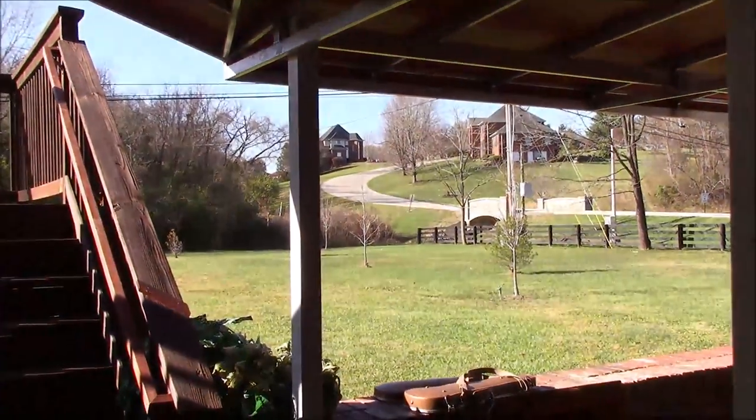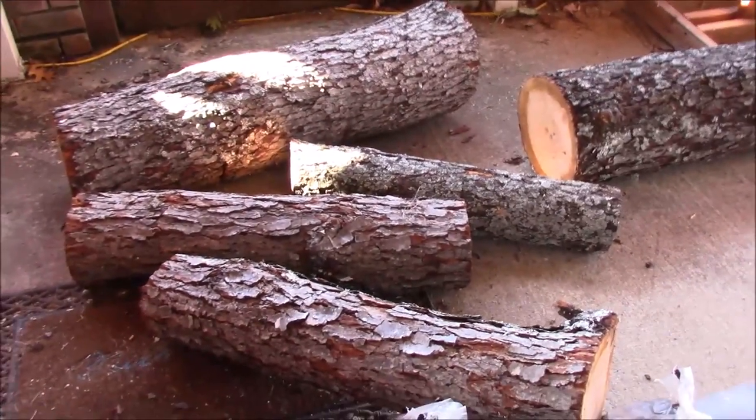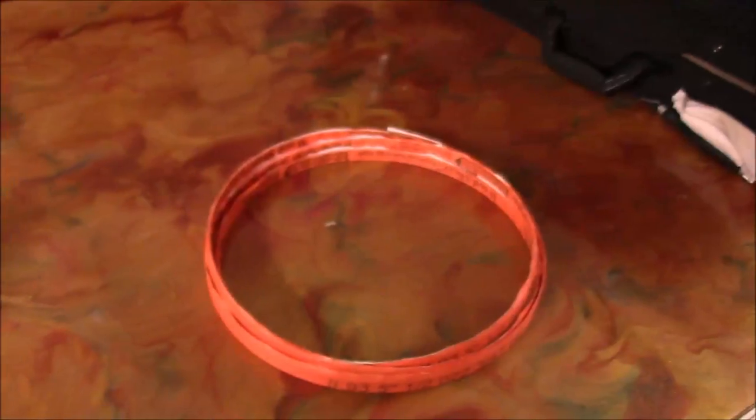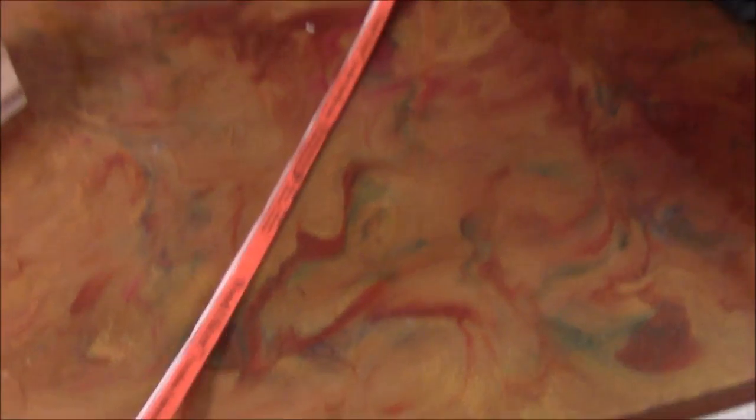First off, we start off with our logs. We didn't have a way to cut them, but I took the smallest log and cut it in my bandsaw. Here's a beautiful Monday morning — we are going to get going on the smallest of these logs. Right on schedule, our blade just arrived in the mail. We have here a wood slicer — one of you told me to get this wood slicer blade. So we're going to get that installed on our bandsaw, and off we go.